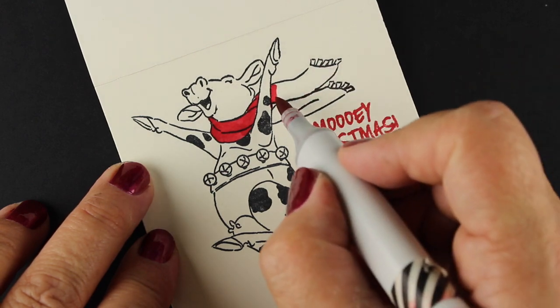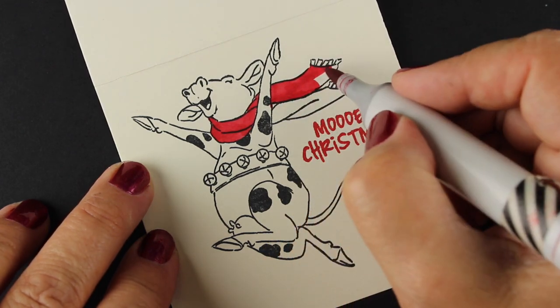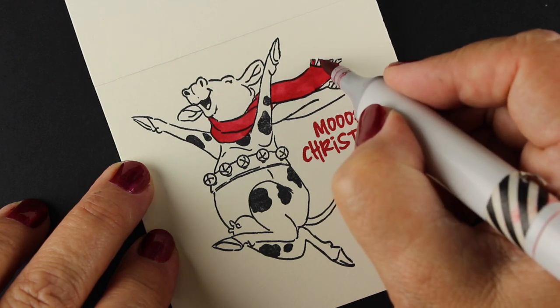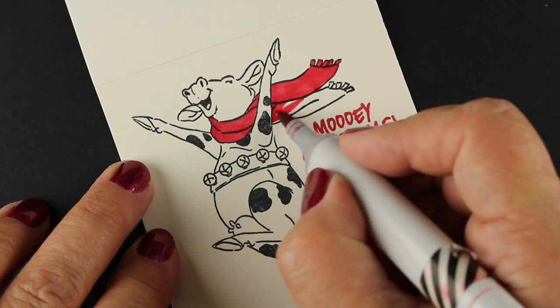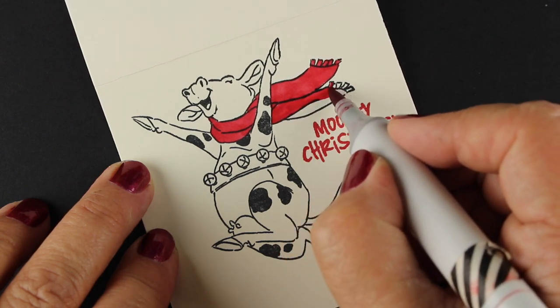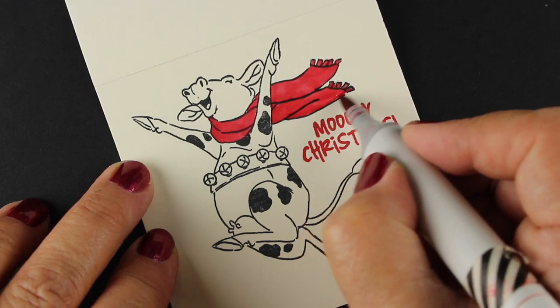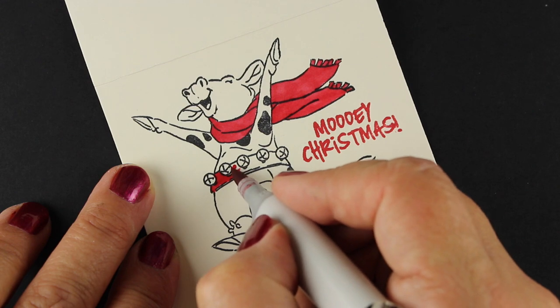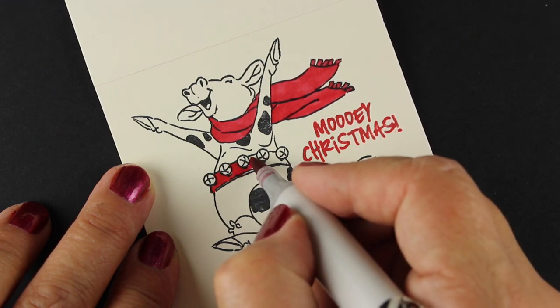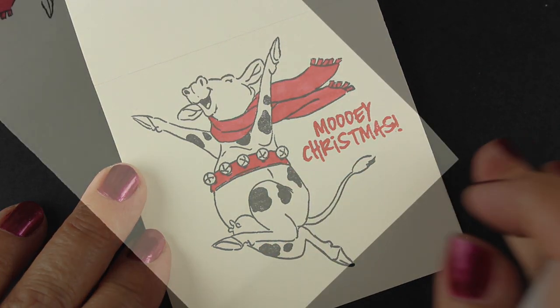Yes, just one color of Copic! I recommend choosing a color that matches the sentiment. I picked an R37, which matches the ink I used — so whatever red ink you use, find a Copic that comes pretty close, then color the highlighted portions of the image. In this stamp set they're all wearing hats and scarves, so I'm just going to highlight those items with no shading. A friend of mine collects Copics but doesn't do any shading at all — she inspired me to come up with something really easy.